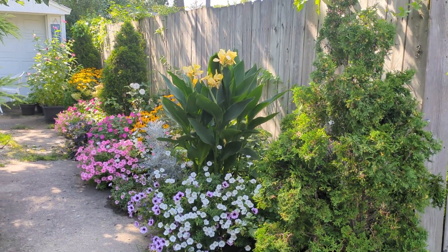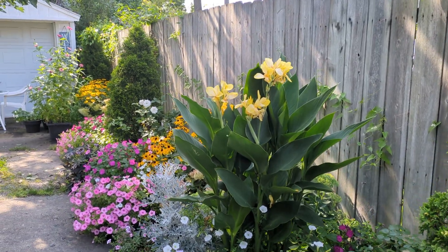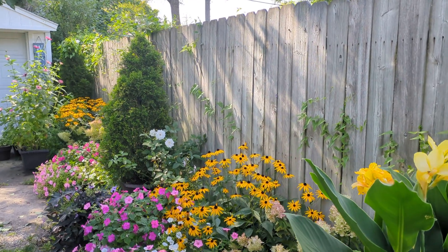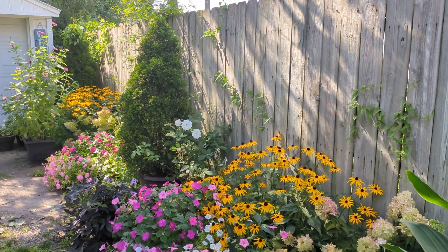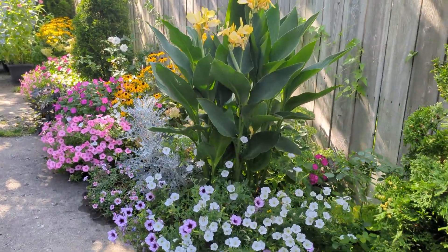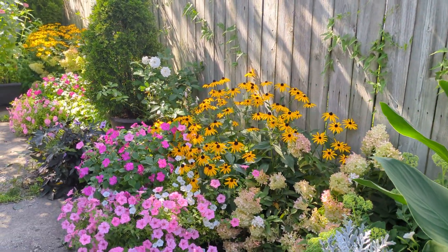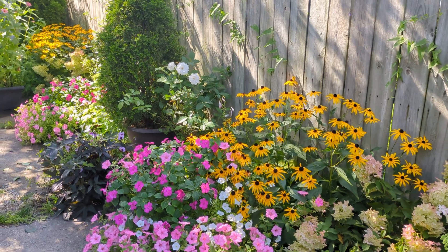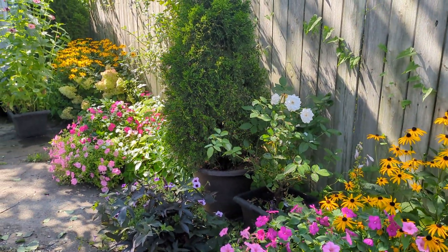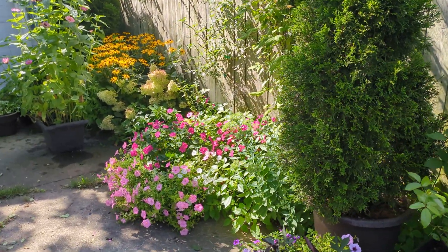In the west garden, which is the back garden, these arborvitae, which have been in containers for about six years — I am really good at watering those containers to keep them healthy and happy. As far as my annuals, when I first plant them in the spring, I'm full of vigor and vim, so I give them a water-soluble food probably every week to ten days. And as the growing season progresses and I get tired, they get less food — I'll just be honest.